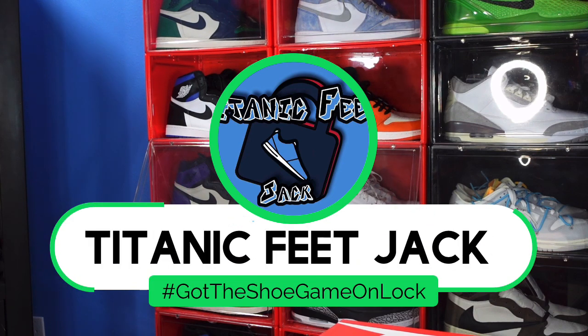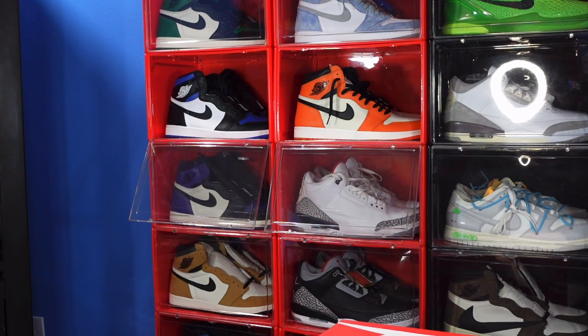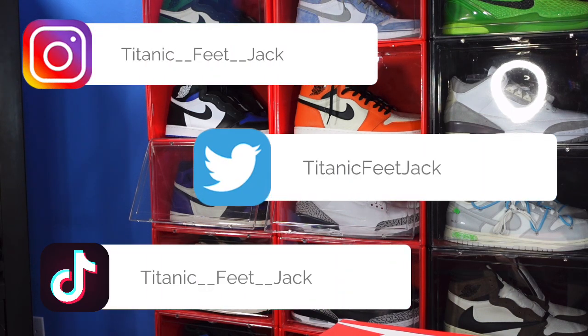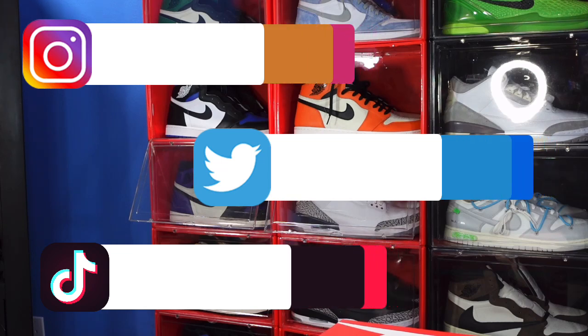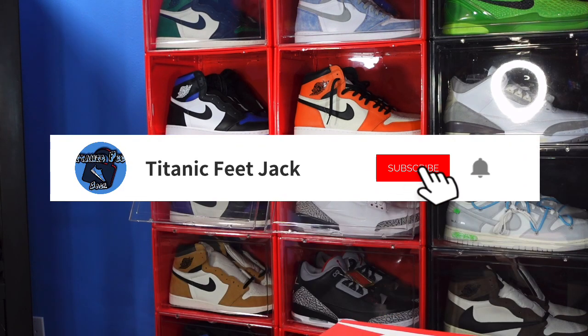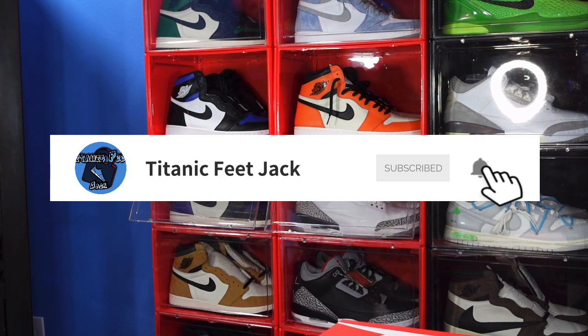What is going on everybody, it's Titanic Feet Jack and I'm back at you again with another video. I'd like to welcome you guys back to the channel. If you would like to continue to follow me along this journey as I build my sneaker collection, here's a list of my socials right there on the screen. We're trying to reach 1.5K on this channel, so if you haven't already subscribed, I'd greatly appreciate it.